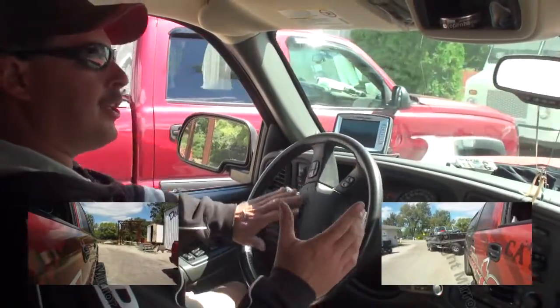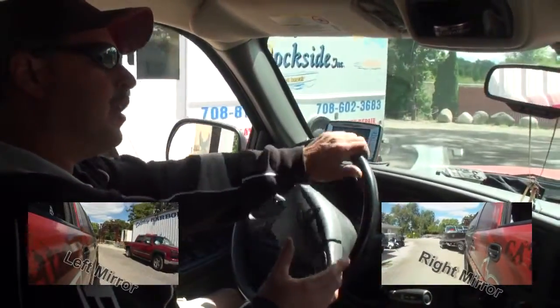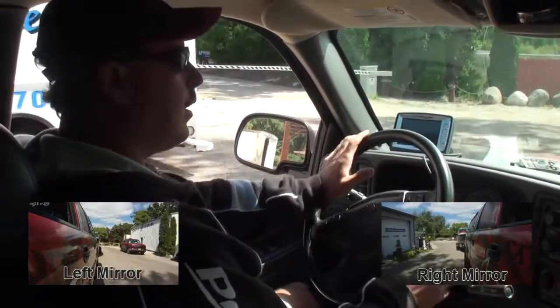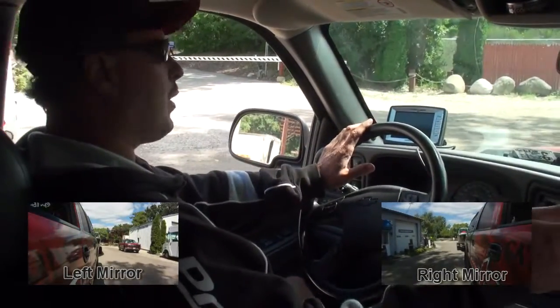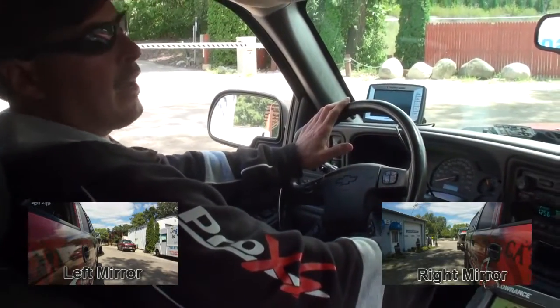I just drove past the boat launch. One key thing to start your back-up approach is to get your truck and your trailer perfectly straight together. I can see my trailer in both the right mirror and the left mirror — perfectly straight.